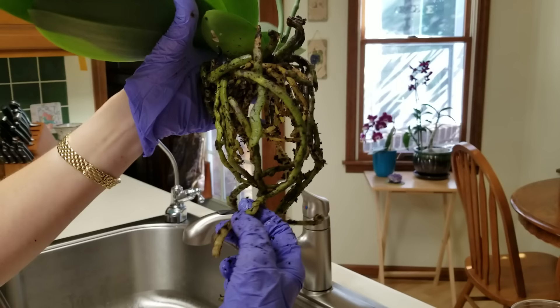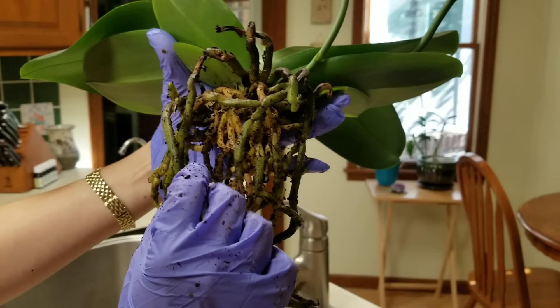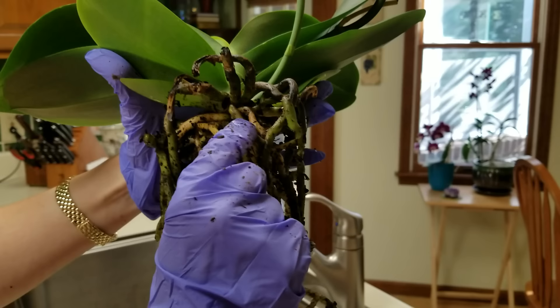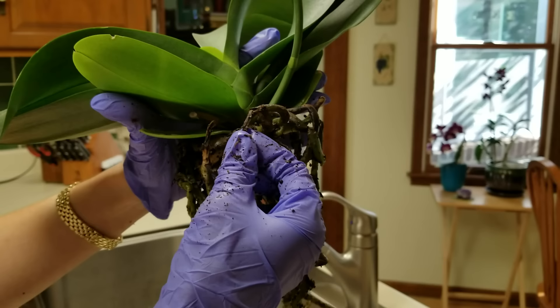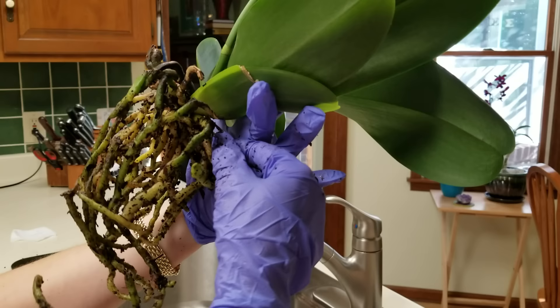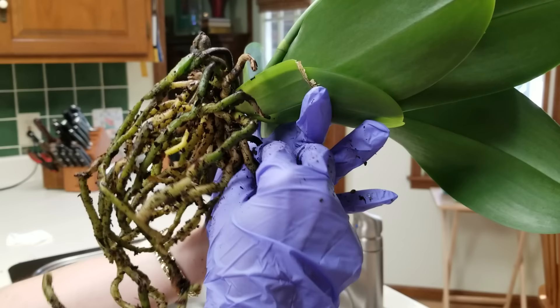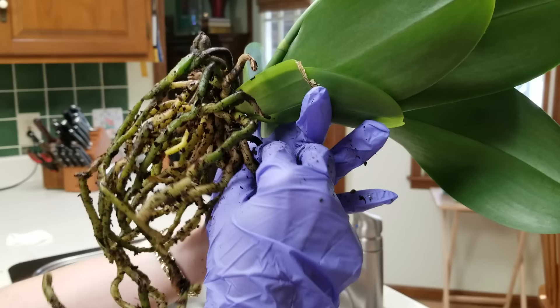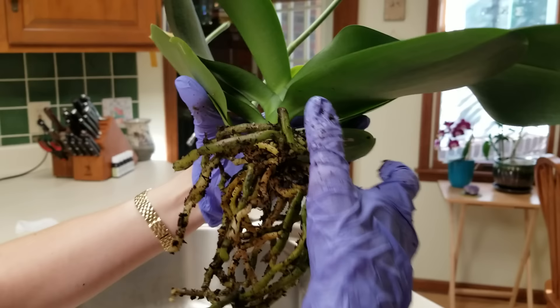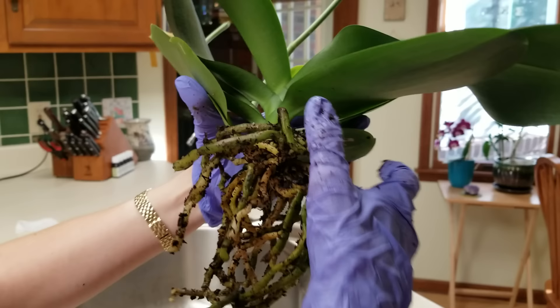That all looks pretty good. Do you see how the roots are green here, and the ones that have been in the bark that haven't received any sunlight are this lighter color — but they're still good. This right here needs to be cut off; that's just squishy. The rest of this looks good, so I'm going to give it a good thorough watering and put this in some new bark. This one will be glad to be out of that old moss and that old moss plug. Okay, it all looks good — what a gorgeous orchid this is!